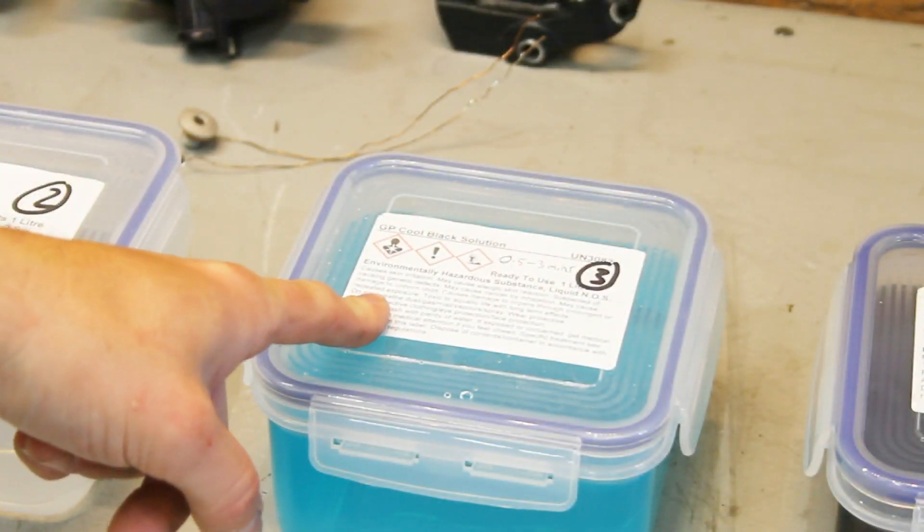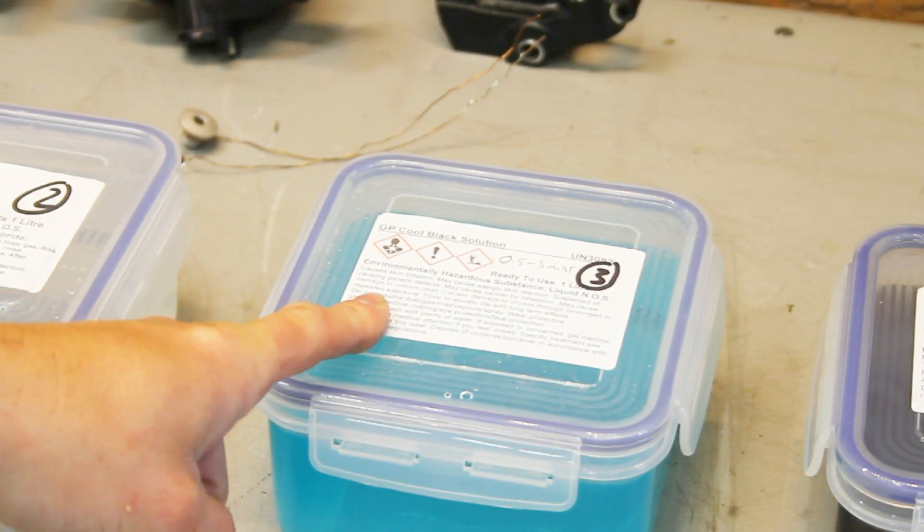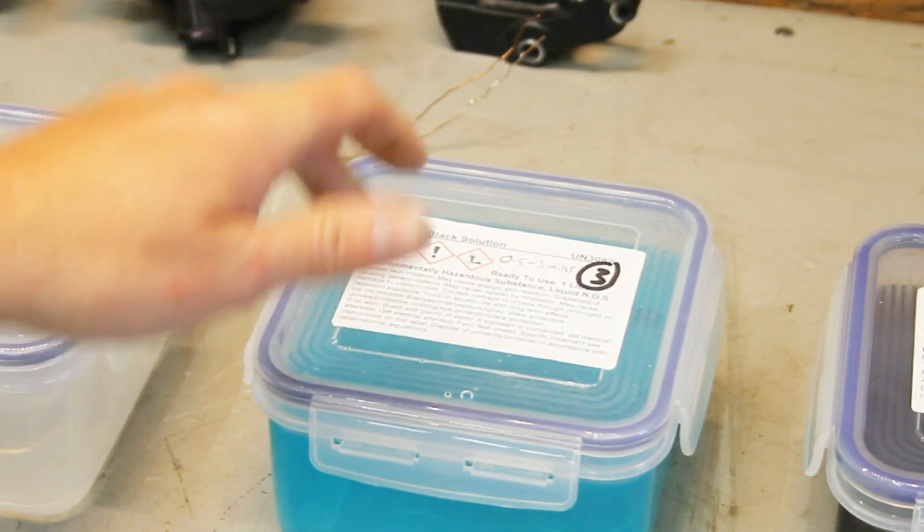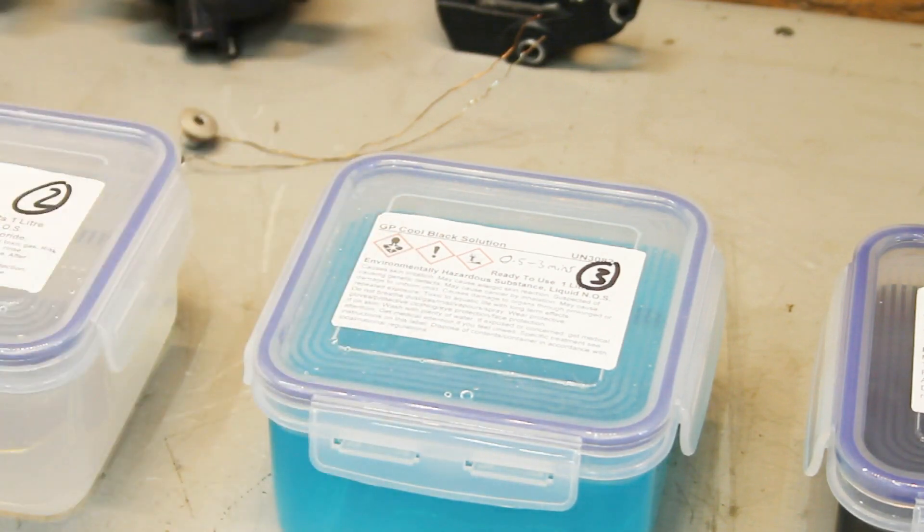So this one is our black solution — this is going to be in here for about two minutes or so. You'll see the black colour come out of this almost instantly, which is weird because there's absolutely no black dye in it.